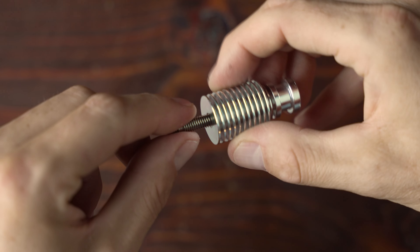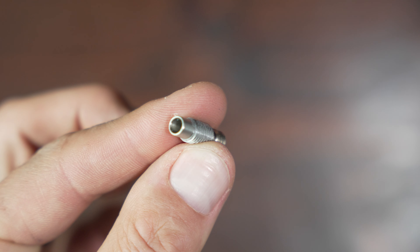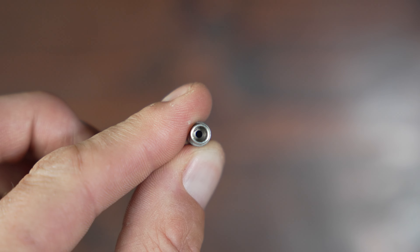Nylon prints hot, both on the hot end and on the bed, so if you have a Teflon tube in your hot end, I recommend switching it out for an all-metal one. Because you're looking at around 260 degrees for printing nylon, you could get away with a high-temperature Teflon, but I've tried that in the past and it hasn't worked for me, so I really don't recommend doing it.